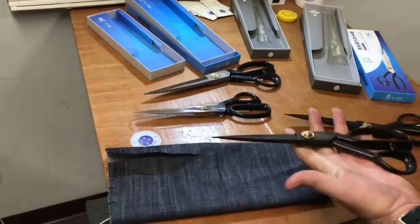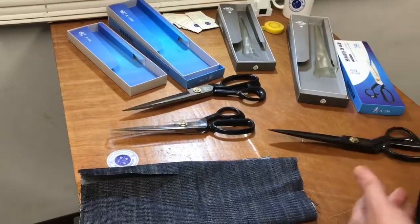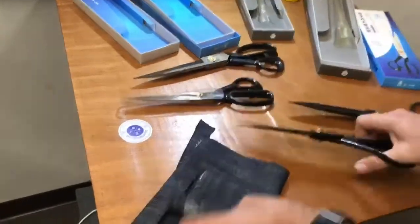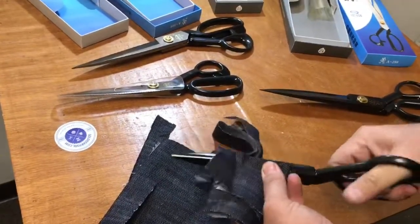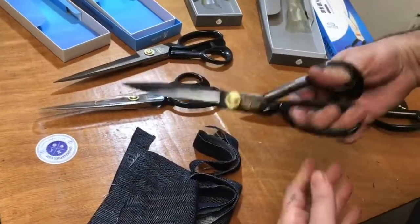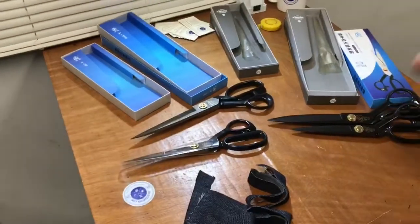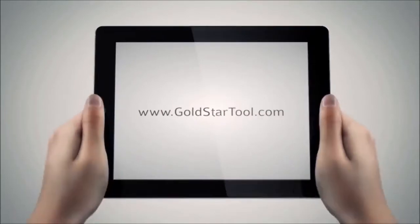We also have a cutting tool holder so you can hang the scissor on your belt. Even with four layers of denim — or even eight layers — these cut like butter. Make sure they're oiled and kept away from water. These are perfect scissors for a perfect professional. Thank you for watching — please like, share, and leave a comment below. Visit us at goldstartool.com.